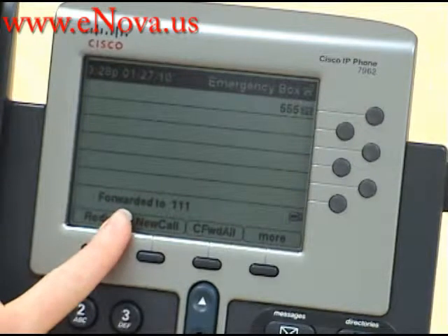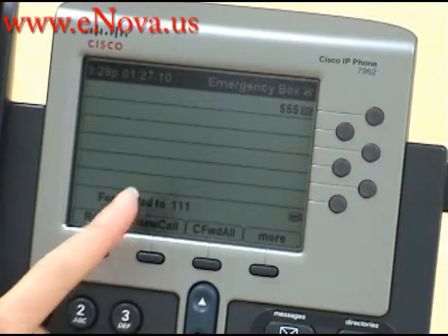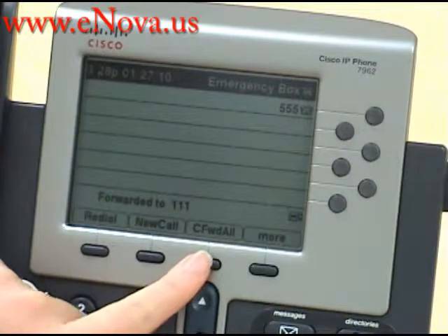Now, as you can see, all your calls will be forwarded to extension 111, and when you're ready to turn this off, you press the Call Forward All key again.